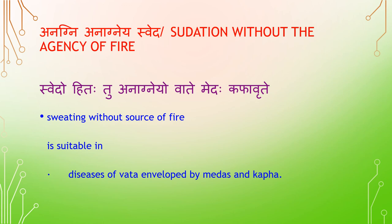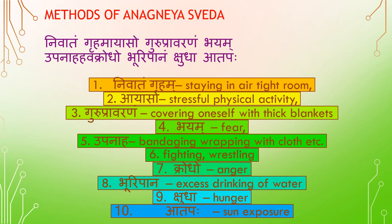Anagnaya Sveda — Sudation without the agency of fire. Sweating without a source of fire is suitable in diseases of Vata developed by Medas (fat) and Kapha. Methods of Anagnaya Sveda include: Nivadham Griham (staying in an airtight room), Ayaso (stressful physical activity), Guru Pravaranam (covering oneself with thick blankets), Baya (fear), Ubanaha (bandaging/wrapping with clothes), Krodha (anger), Buripana (excess drinking of water), Shudha (hunger), and Adaba (sun exposure).